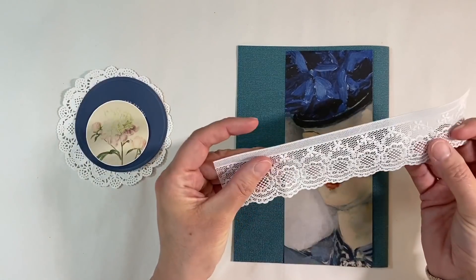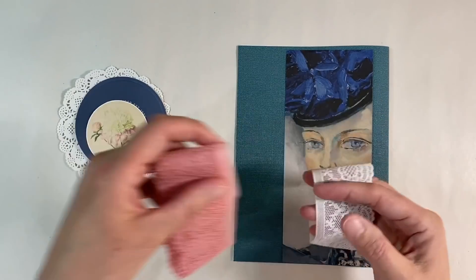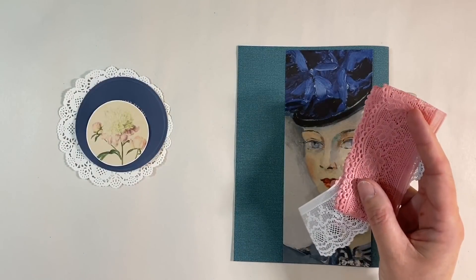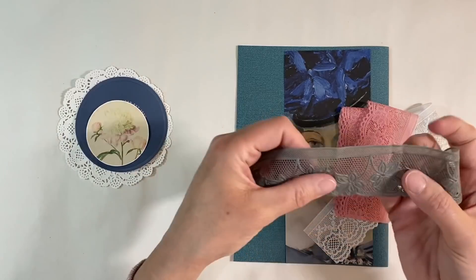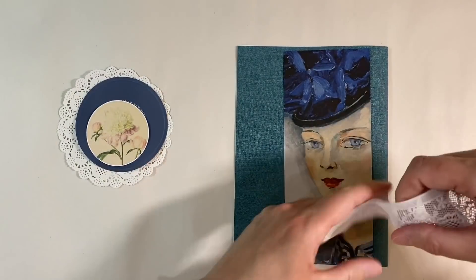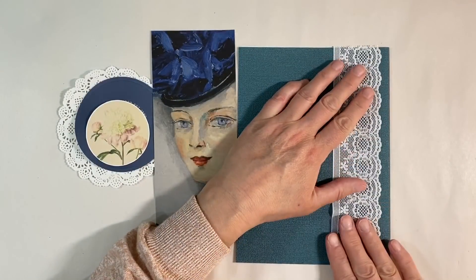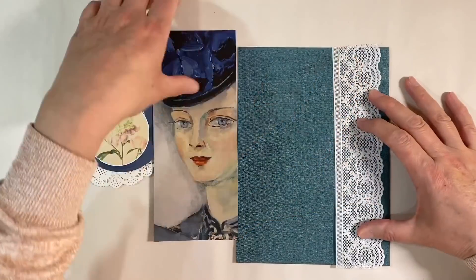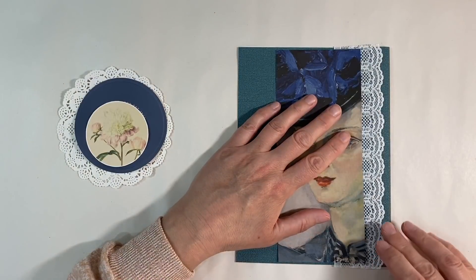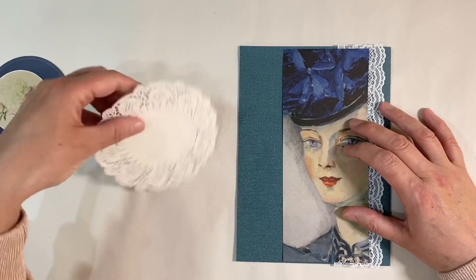I've pulled out some other scraps that I thought I might be able to team with it. I've got this lace here - it's plastic lace, really fun, again from Lena. She sent me a couple of these and I've got it in pink as well. I've also got this one which is plastic and was gifted to me by my friend Katharina, but that one's too dark - I want to use the white one today.